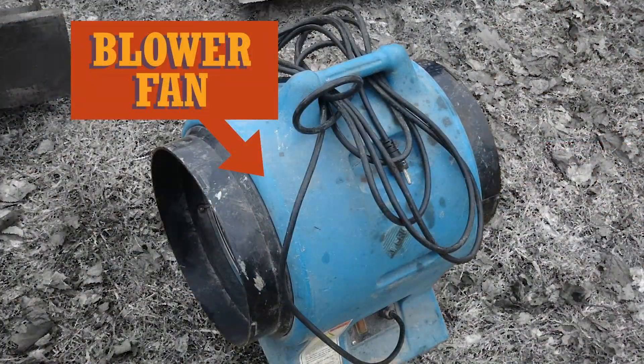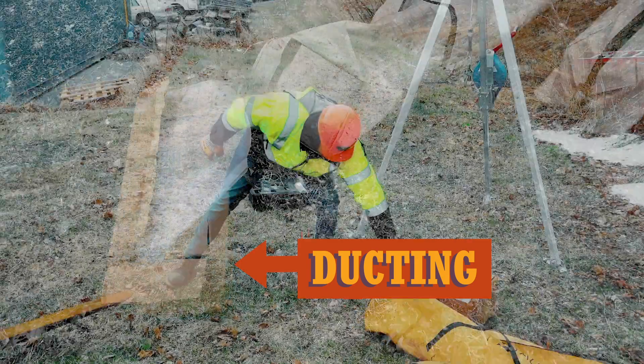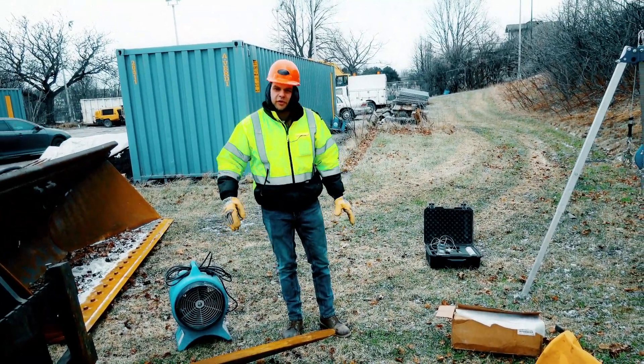Over here we have a blower fan and we have some ducting for the fan in case we need to add fresh air down into the hole for the worker.